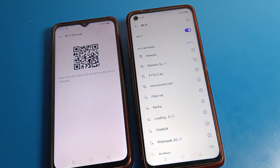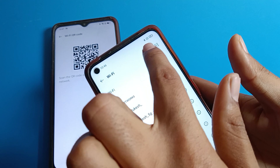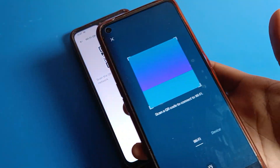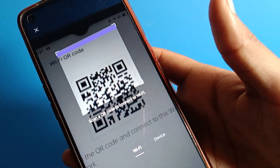On the connected phone, click on the Wi-Fi QR code icon. With the second Realme phone, we will scan the Wi-Fi QR code. Open the Realme phone scanner, tap on the screen, and scan this QR code.